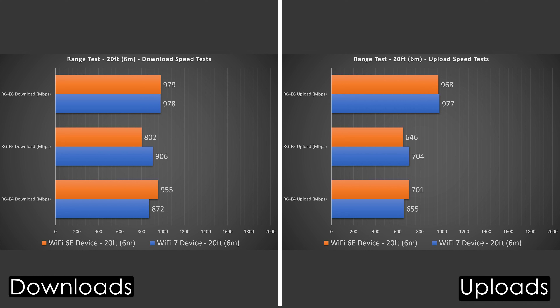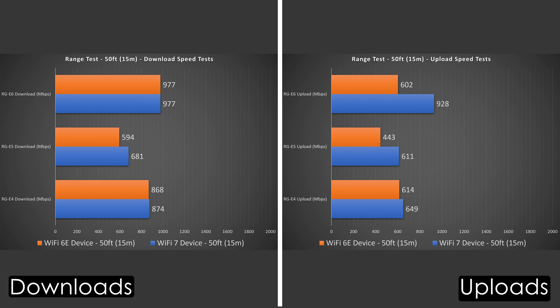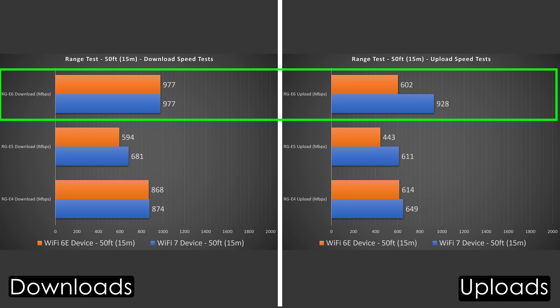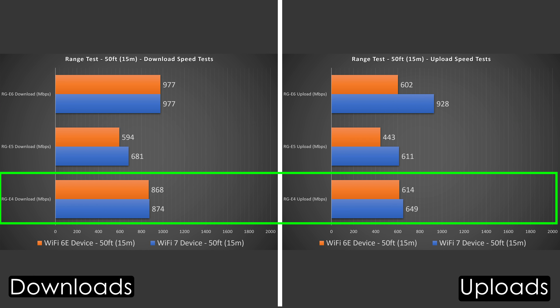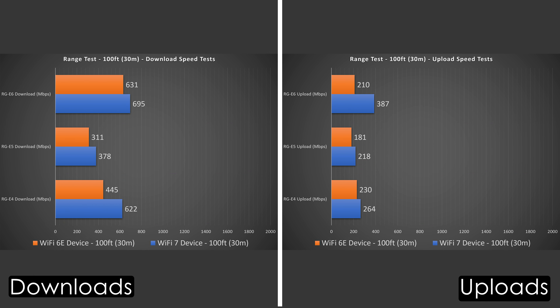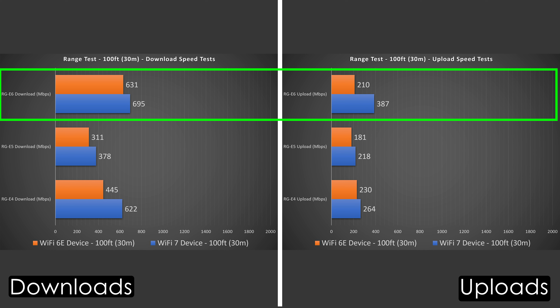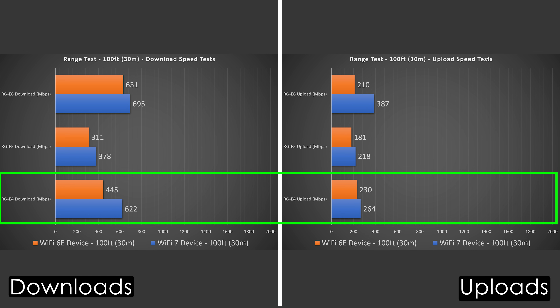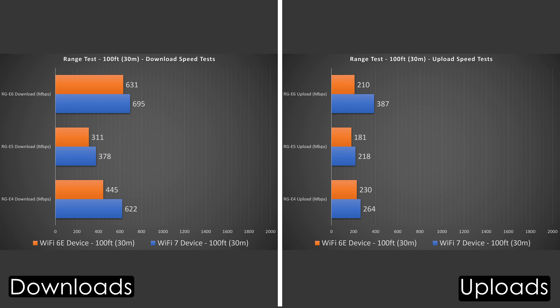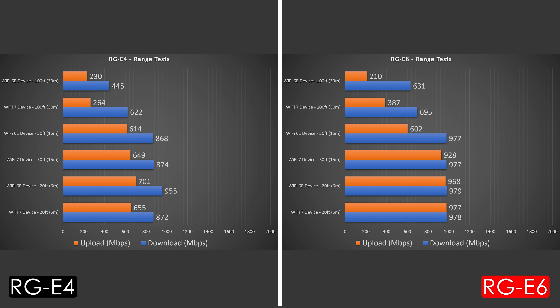In the range test at 20 feet, all three performed fantastic with barely a drop — especially the E4 for its price. At 50 feet outside, they all started to drop, but the E6 did best as expected, while the E4 did very well for its price — even beating the E5. At 100 feet the E4 really shone, not far off from the E6. All three can go beyond 100 feet, though range varies by location — floors, thick walls, and obstructions all reduce range.